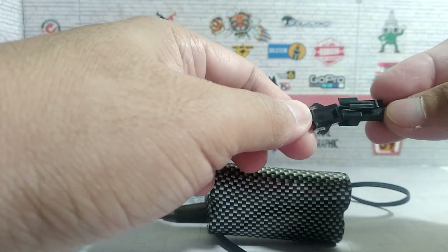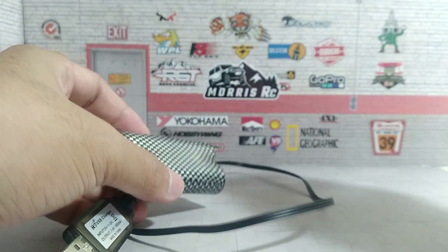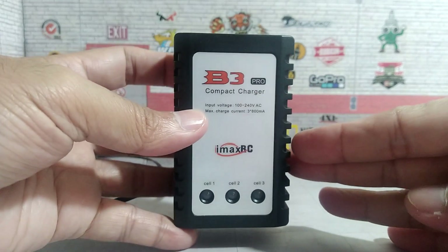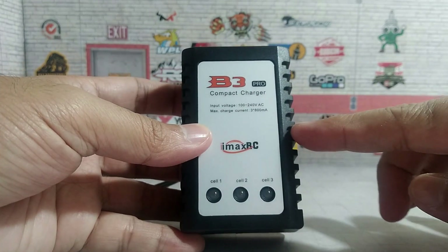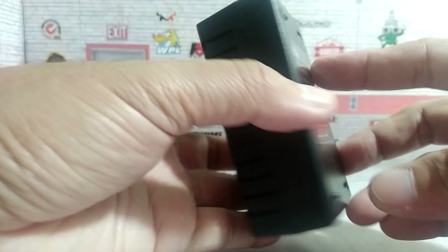So this is what I did to make sure that my batteries have longer life. I bought an affordable V3 Pro balance charger from IMAX RC. They both have a max charge current of 800 milliamps compared to the USB charger.